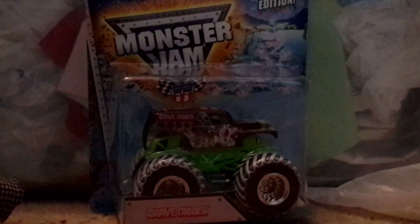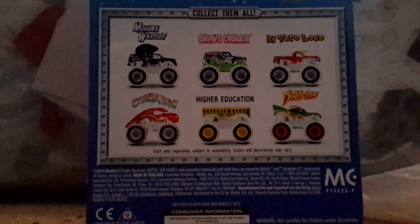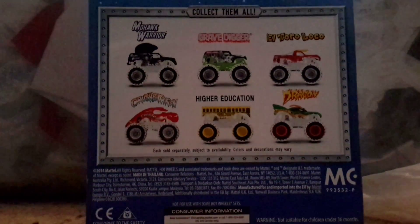Wait, first I'll show you the back. Alright, so we have Mohawk Warrior, Grave Digger, Elsewhere Loco, Crustacean, Higher Education, and Dragon.